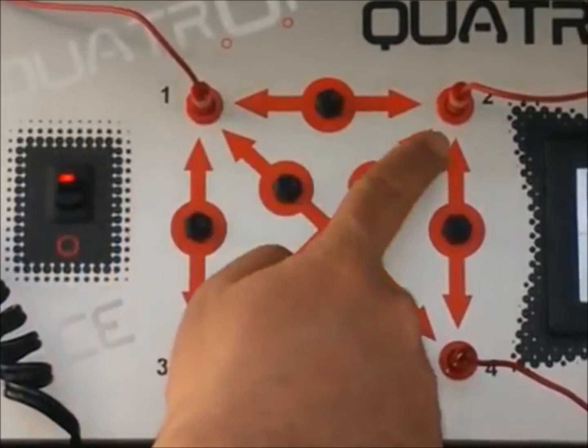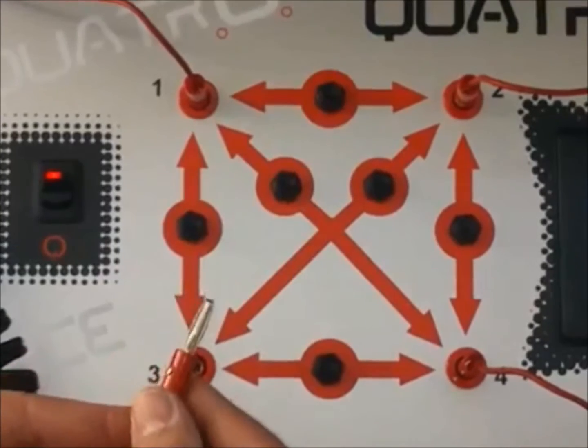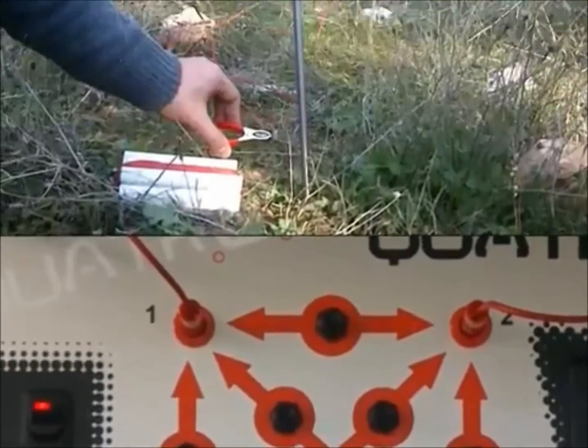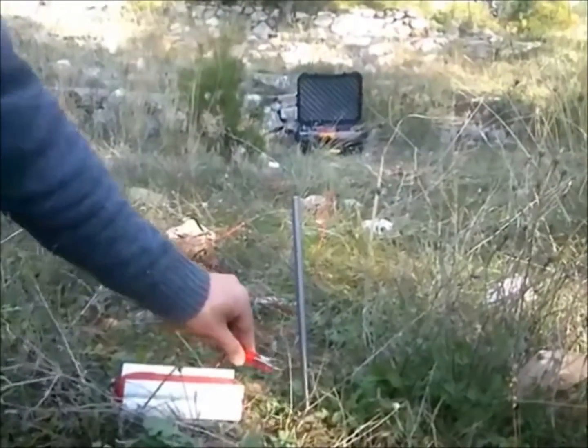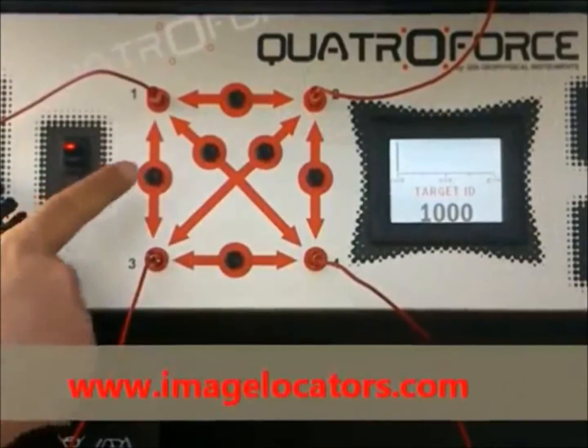Four numbered ground probe jacks to connect the wires. Clip the wires to the probes and push the test buttons for all probe pairs.